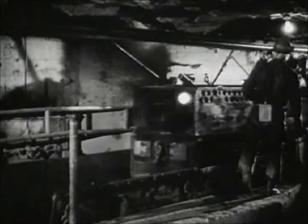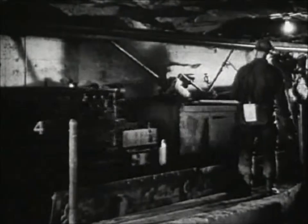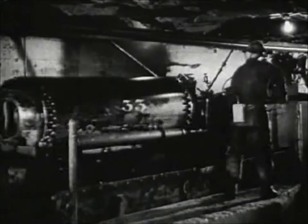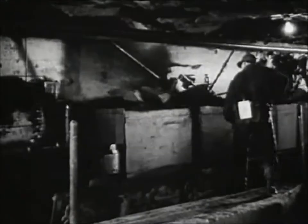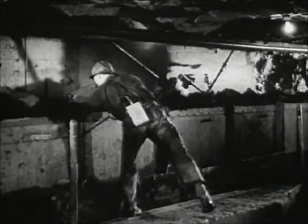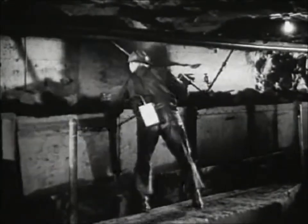Locomotives powered by electricity, locomotives powered by compressed air, all run on tracks from all points underground, run regularly on a complete railway system — 80 miles of steel track to carry equipment, materials, and gold ore.